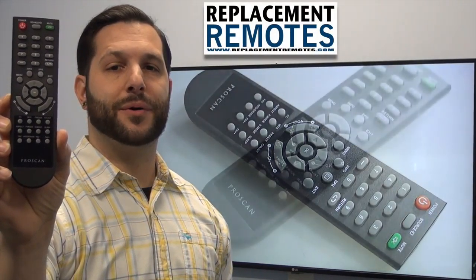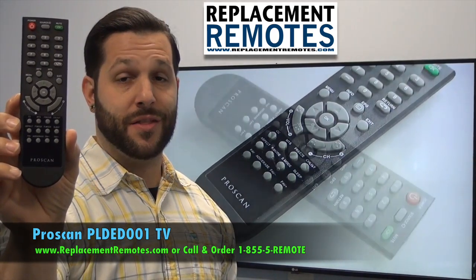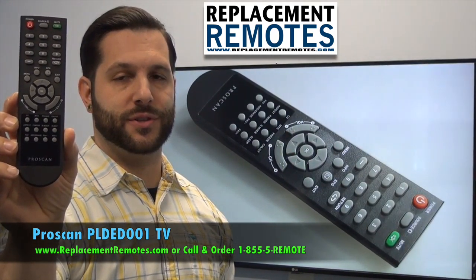Hello everyone, this is Timothy from ReplacingRemotes.com. Today we have this ProScan TV remote control. The model number is PLDED001.